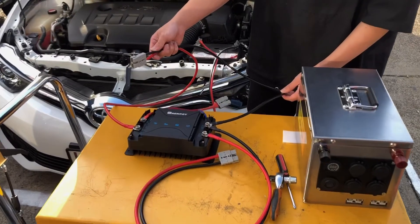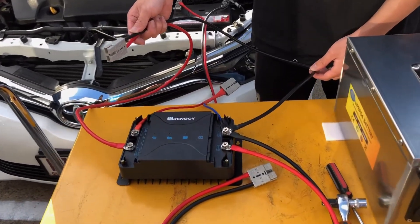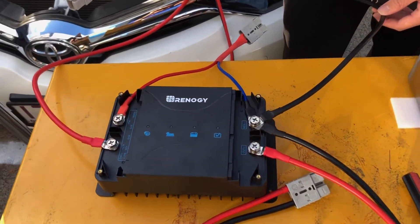Now we are ready to connect all the cables to the main battery, LiFePO4 battery, and solar panel.